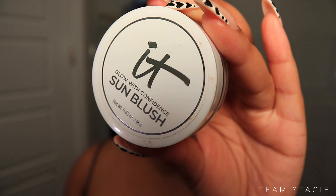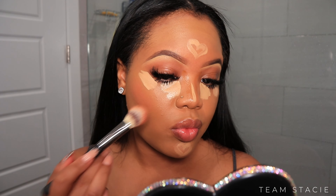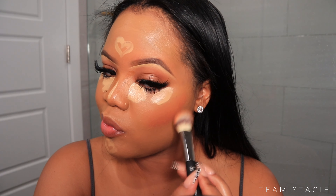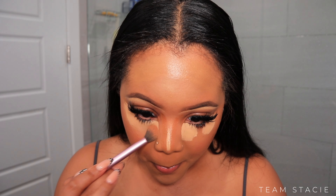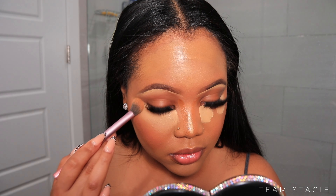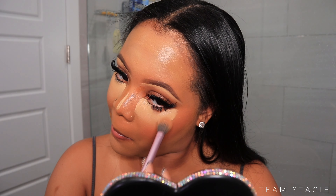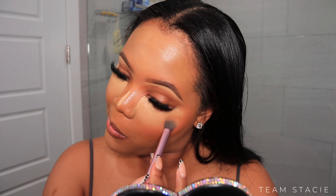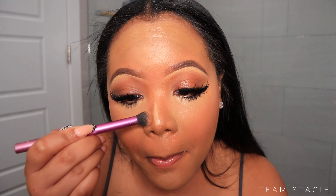Next we're going to use the Glow of Confidence from IT Cosmetics — it's like a blush-slash-bronzer. I just got invited to my first influencer event with IT Cosmetics, so stay tuned for that behind-the-scenes content. Anyways, we're blending out the concealer. As I always say: blend out the edges of your concealer first, then work your way up, and then blend everything else out as usual.